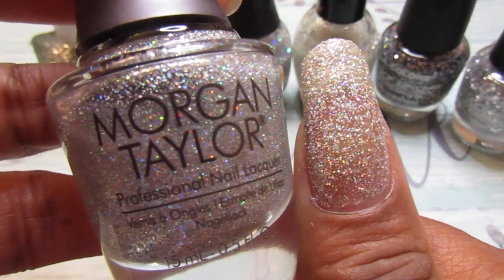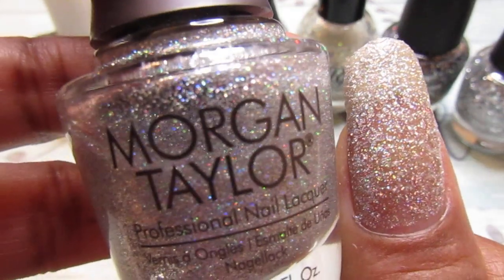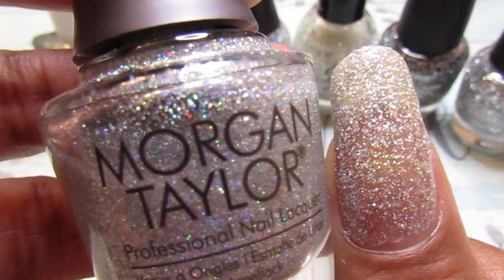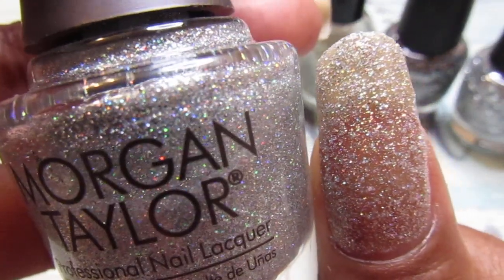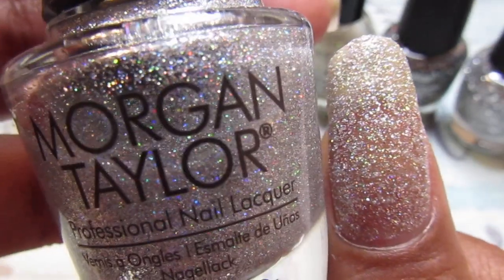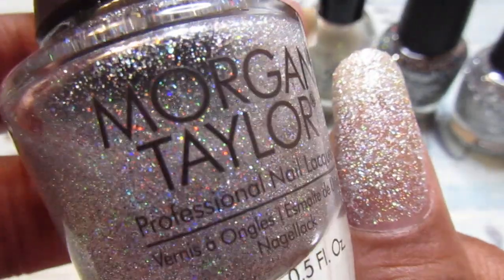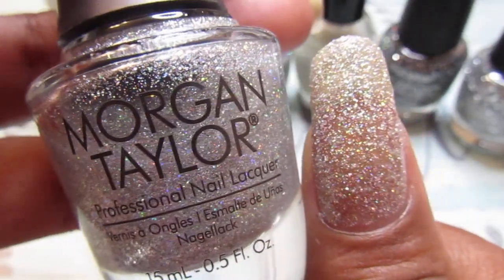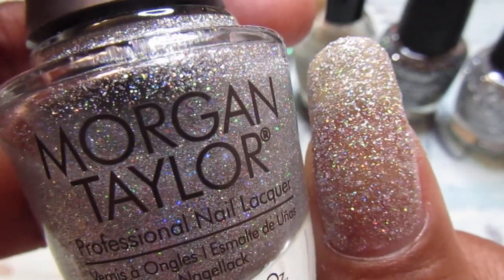The first one is this Morgan Taylor and it is called Fame Game, and it is a holographic polish. Look how pretty that is, guys, and I hope the camera is picking it up. This was one coat — it was really kind of thick going on and it's pretty new, but I love it though.